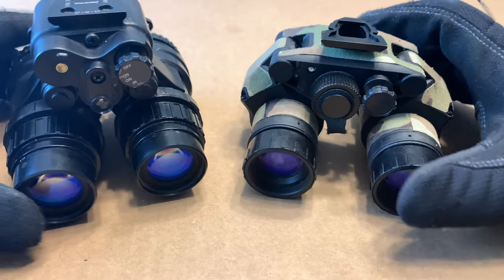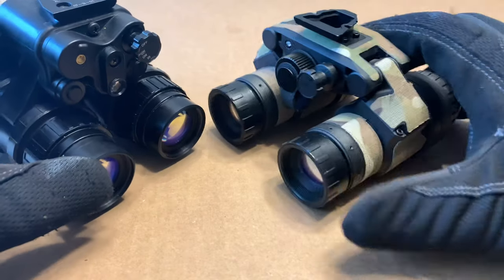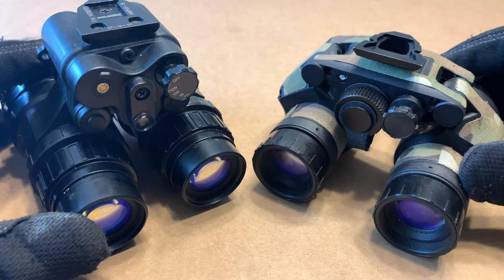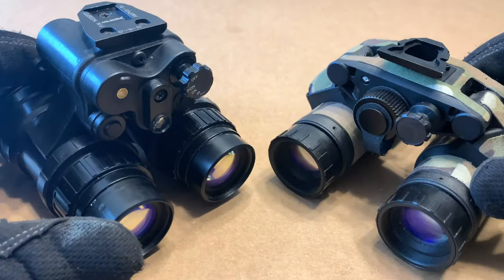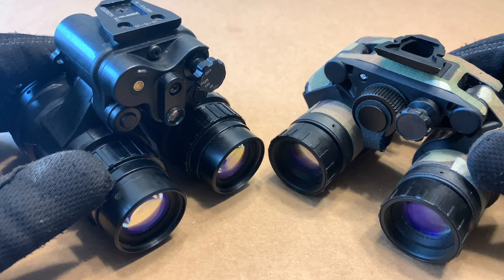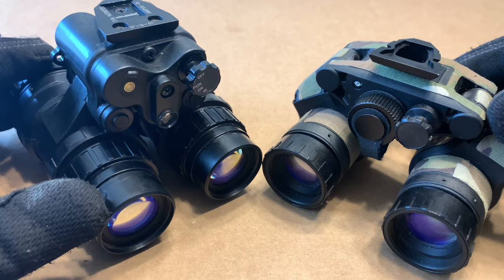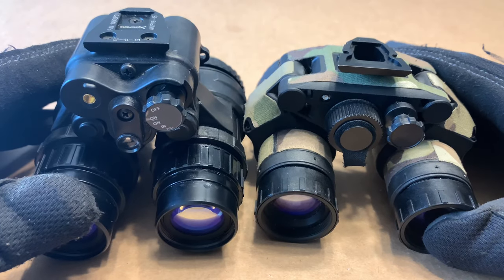With that said, I think that's really about it. These are both really good units — they both have their pros and cons. The objective of this video is not to tell you which one to get, but rather to go over the differences in the housings. I appreciate all the support so far — if you like videos like this, definitely like, subscribe, and share with your friends. I'll see you in the next video.